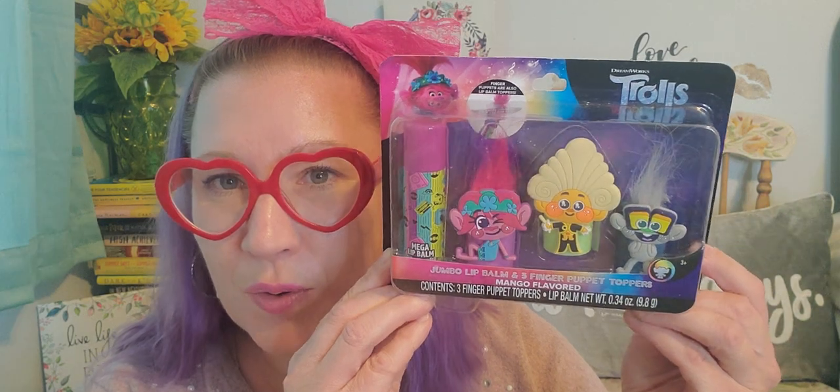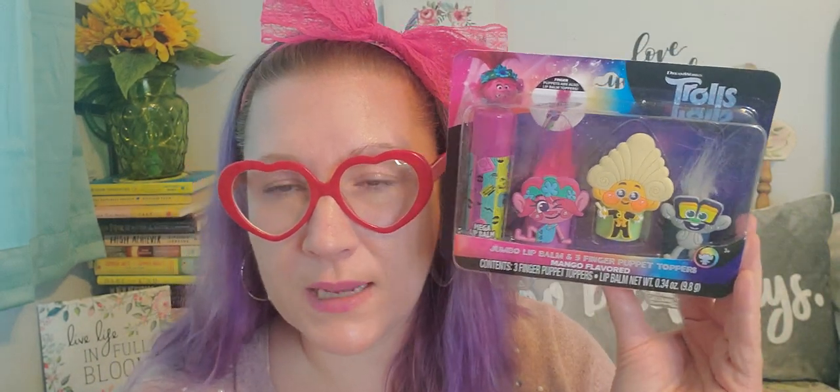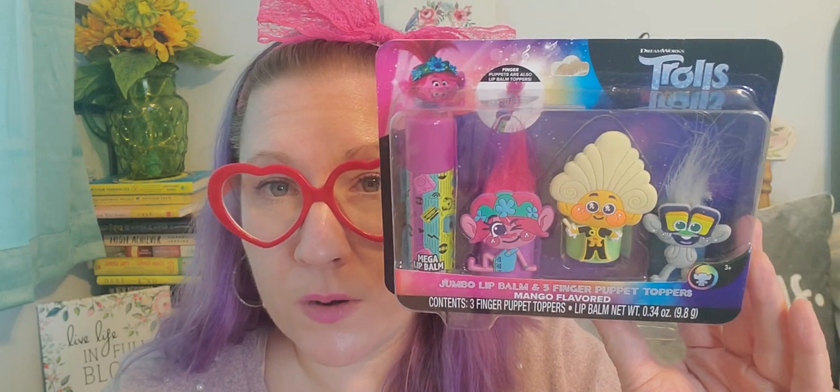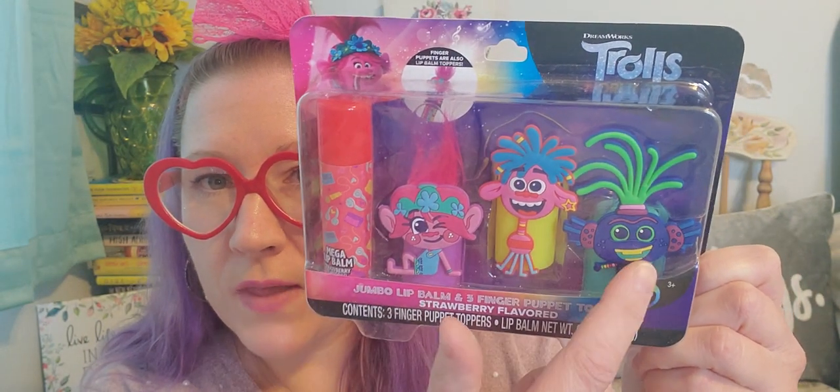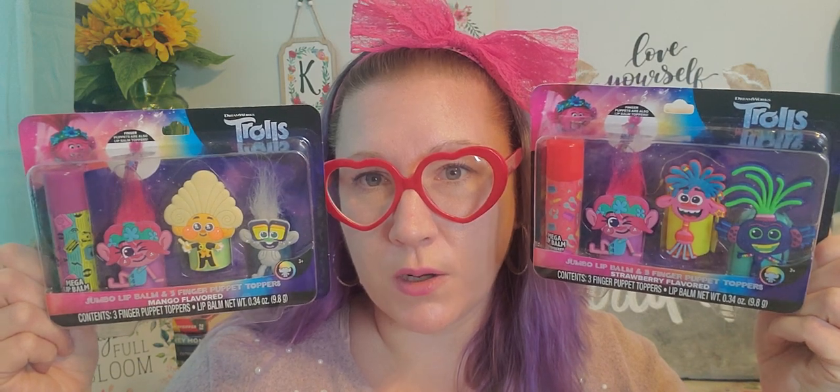Last but not least before we end this Dollar Tree Haul for Happy Monday, I did finally find the Trolls brand jumbo lip balm with three finger puppet toppers. I've seen so many people haul these so I grabbed a couple because I'm going to gift them for Easter. This one says it's mango flavored with these characters, and those are so cute to play with even beyond the chapstick. And then I found this one with Poppy but different characters from the other package — this is the strawberry flavor. These are so, so cute and I was happy to grab them for one dollar. That is going to be such a cute little addition to a little basket.